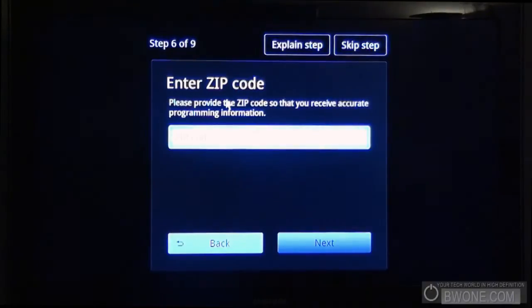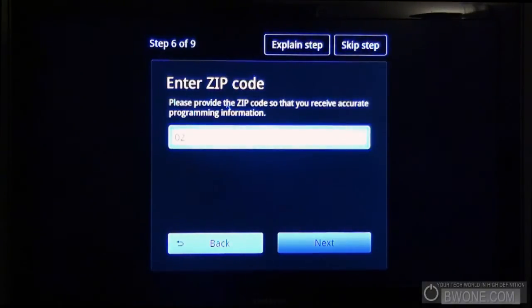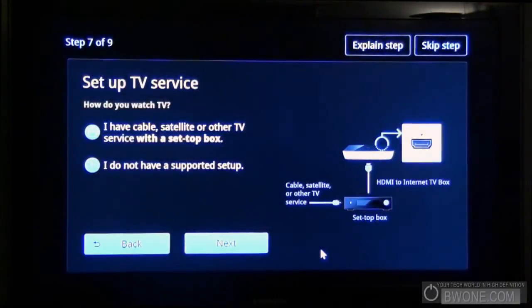We need to enter the zip code that we're located in here — Massachusetts, that's correct. Set up your TV service: how do you watch? I have a cable, satellite, or TV service with a set top box. I have it actually connected via my TiVo, so let's see if the TiVo works as a set top box since it does have the cable card in it.